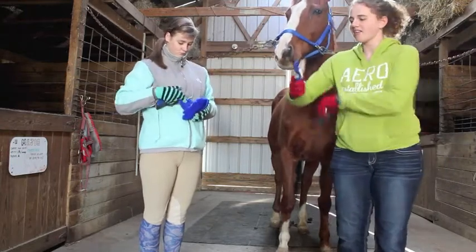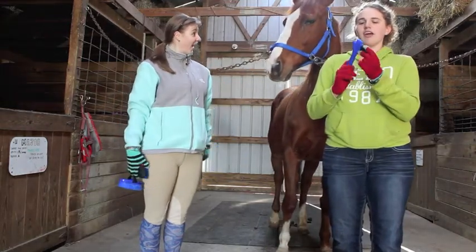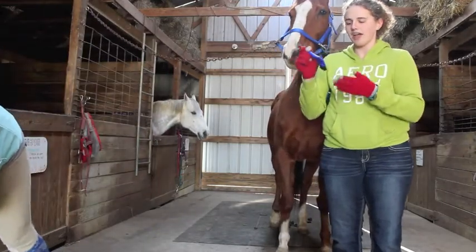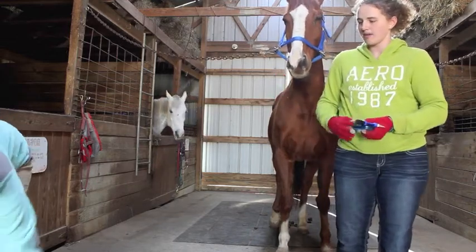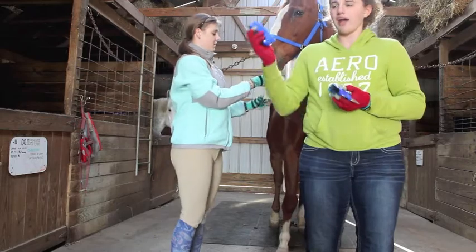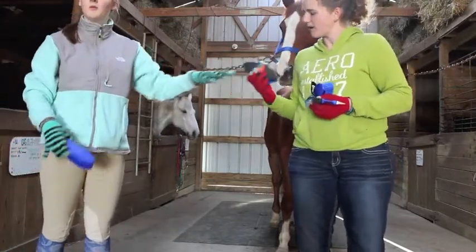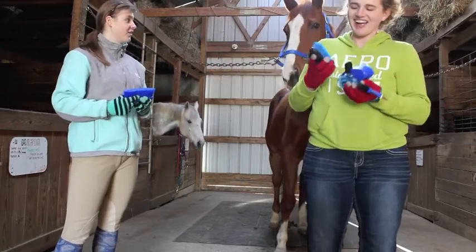This is a hoof pick. It's actually a very special type because not only does it have the brush, it also has this little scraper. So when your horse's hooves are really dirty with mud, you can just scrape it off their actual hoof. And that's really awesome. This is a soft brush. It's usually used for finishing — after you get all the dirt and grime off your horse, you can brush them down and soften their coat. It makes their coat really smooth.